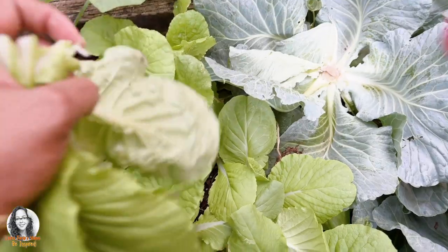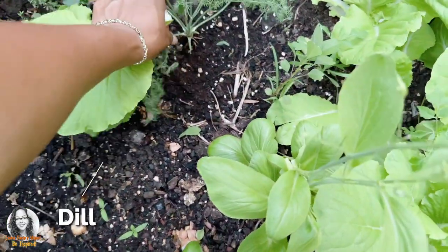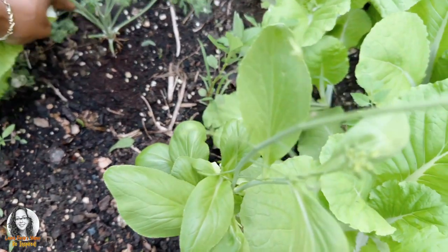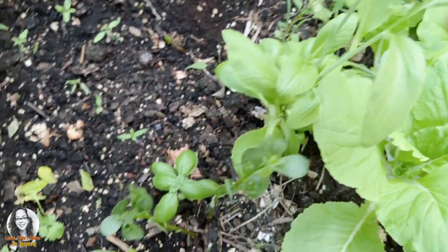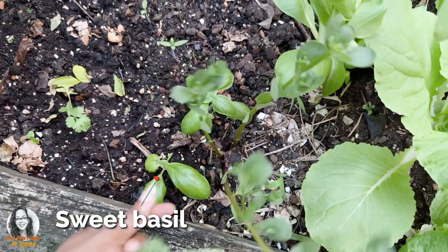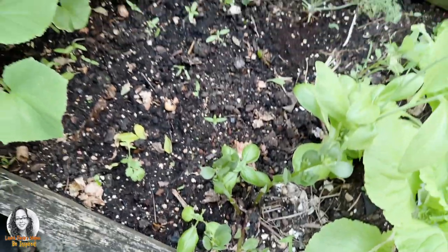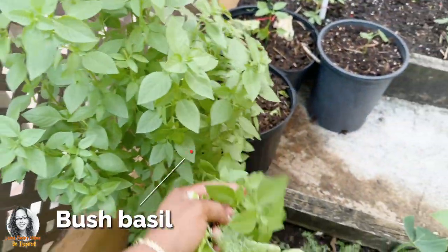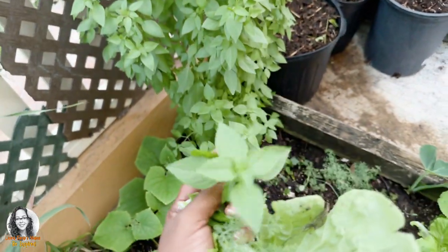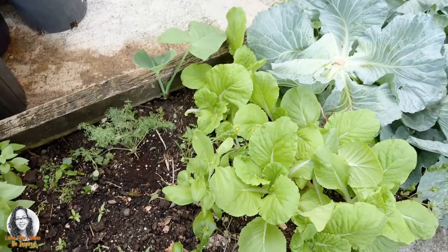I have some Chinese cabbage. Here I have some dill, so let me pick some of that. This is dill here. I also have some sweet basil — I'll take these two leaves. And here is what is called bush basil, so I'll put some of that in it as well. I think that's what we're going to take to put in our sardine.